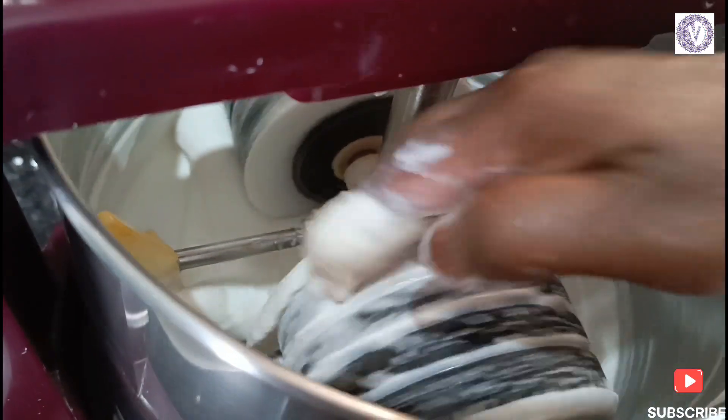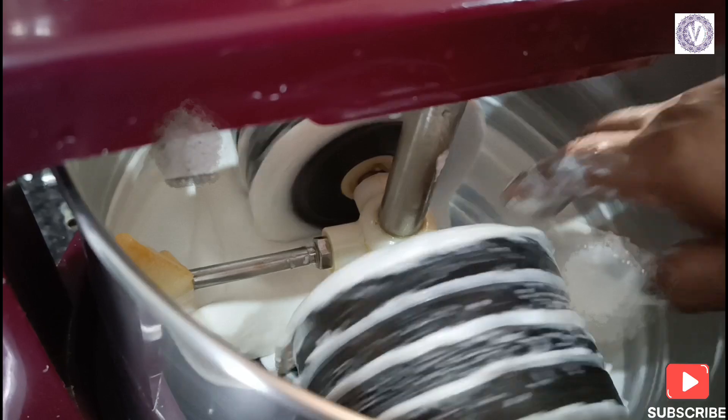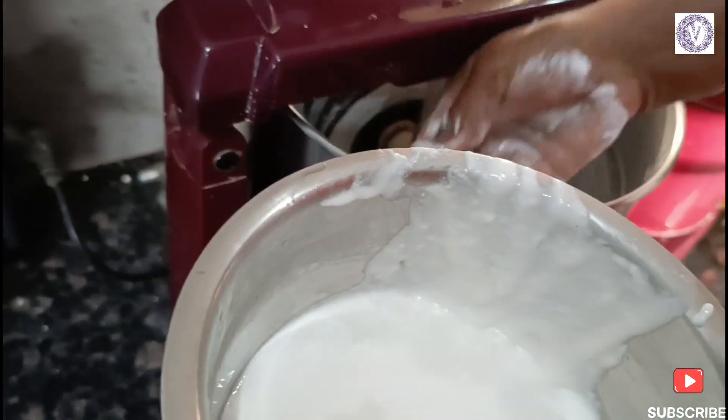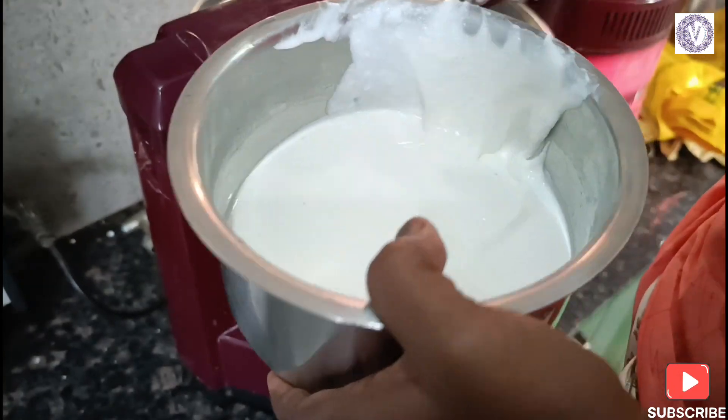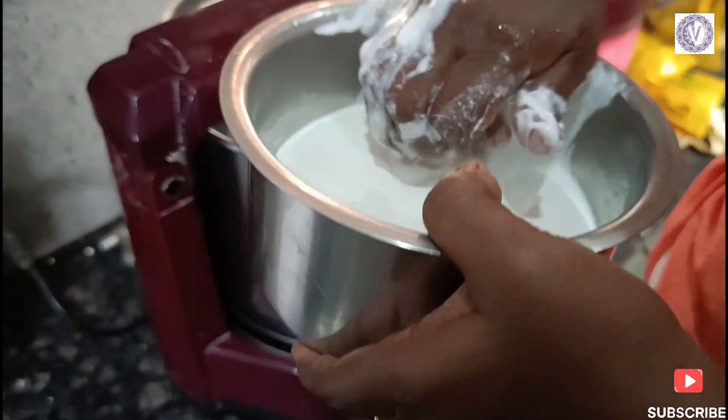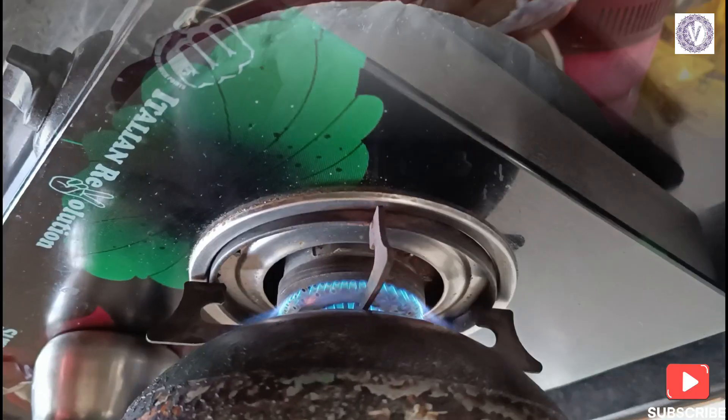Let's make a ferment for this recipe. We'll make a nice paste. Let's wash the grinder and prepare it — let's wash the grinder and get started.